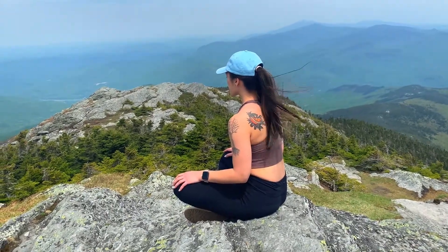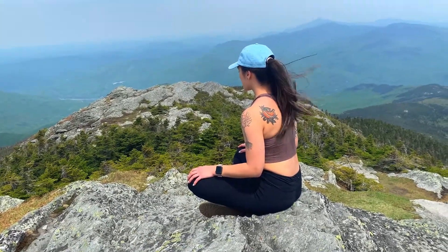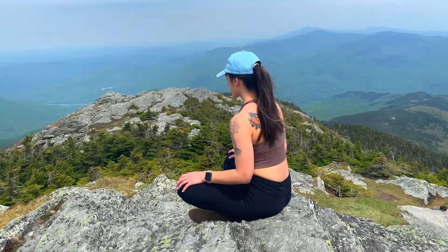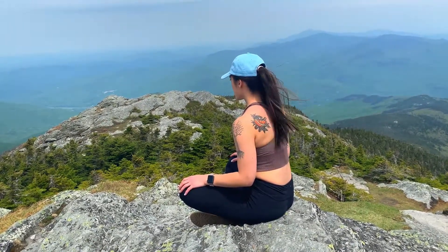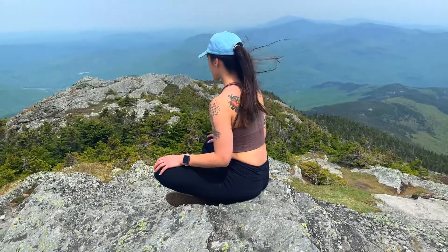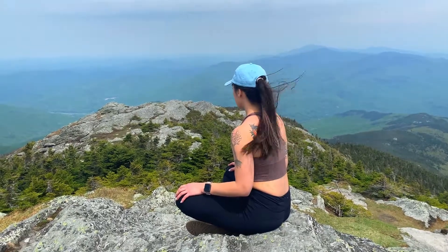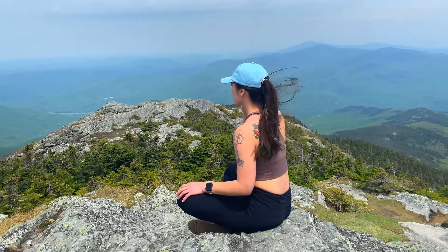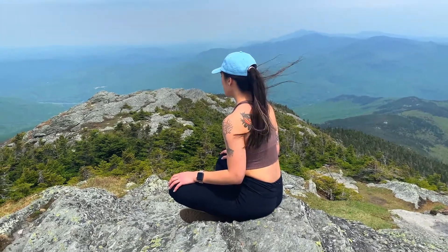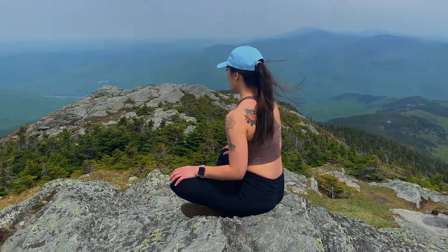Notice how calm you feel as you allow yourself to be present. When you feel ready, start to open up your eyes, and make the decision to carry this feeling of relaxation, this feeling of mindfulness, with you through whatever comes next in your day, whatever challenges you face, and anything and everything that life throws your way. Have a beautiful day, my friend.